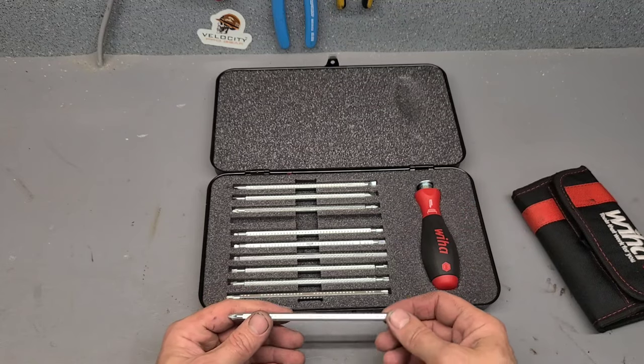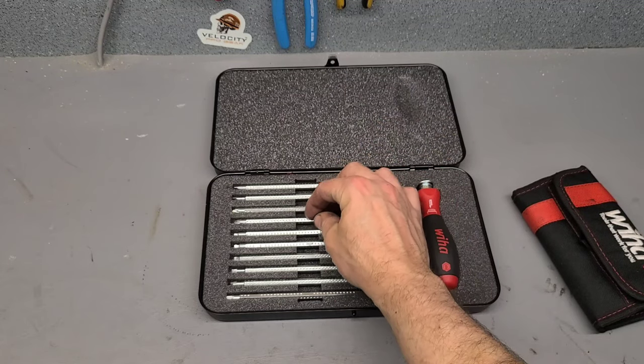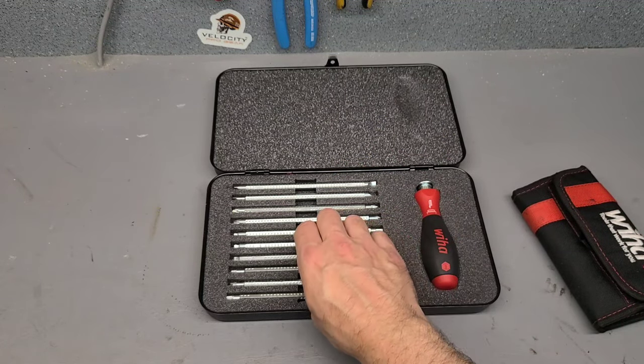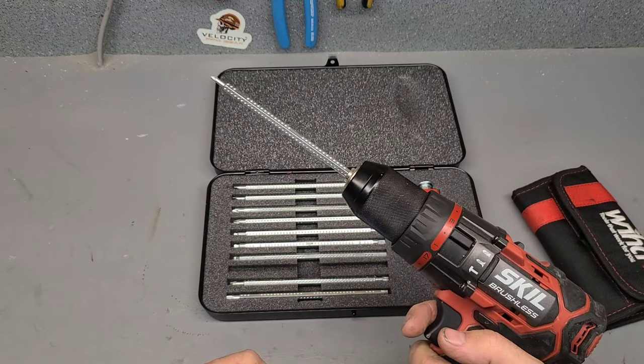Or a long full-length screwdriver — that's a nice feature that makes it stand out from the rest. Most other brands just have a normal magnetic holder; they don't have a locking detent like that. That's brilliant. That said, I won't use the handle as much — I like these just for the cordless drill; that's what makes light work of dismantling tools.